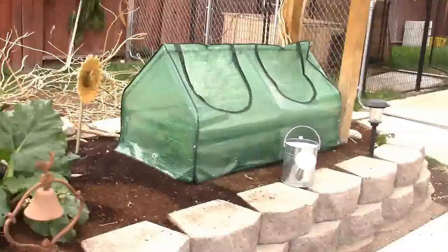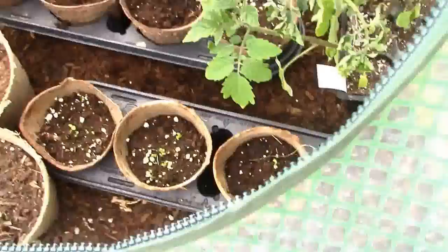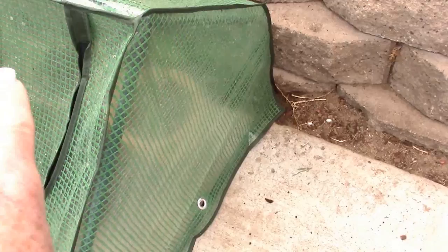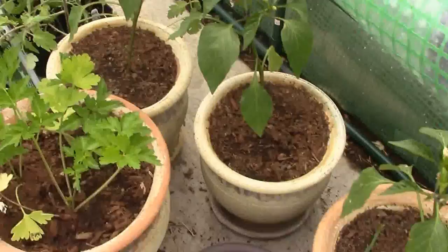Over here I have a little greenhouse cloche with all my baby plants. I've got starters coming up — more kale on this side and tomato plants on the other side. There are some tomato plants and actually one's already got a tomato on it, which is perfect. I've also got live plants from Burpee in there — tomato plants and pepper plants.